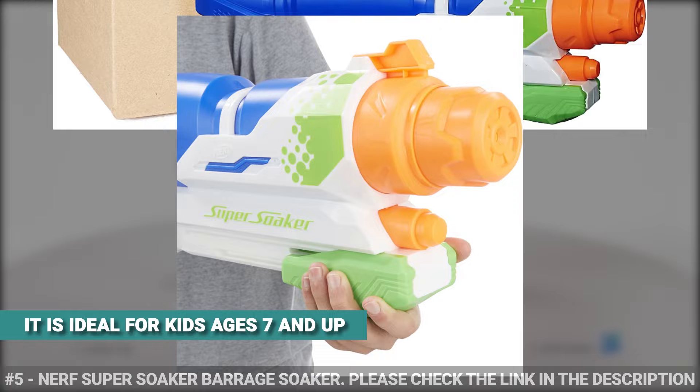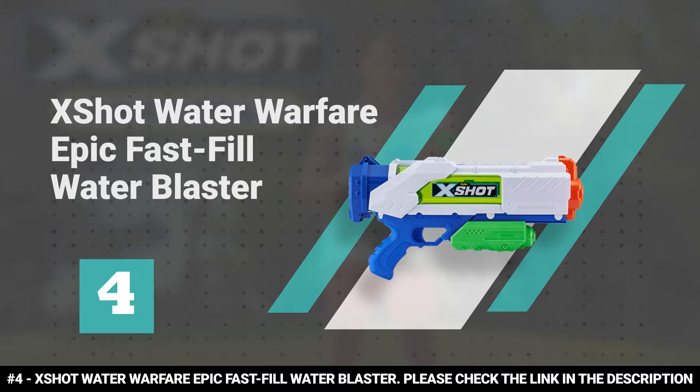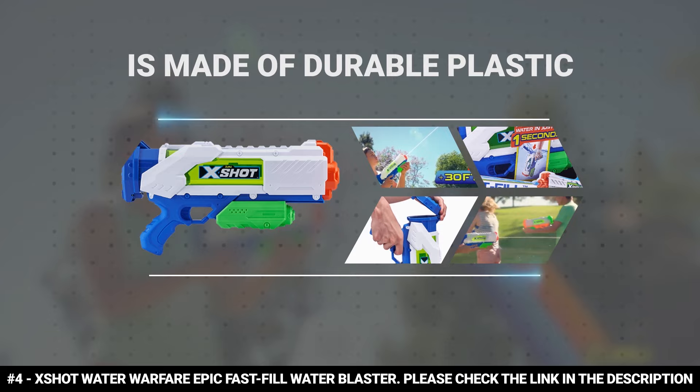Number 4: X-Shot Water Warfare Epic Fast Fill Water Blaster.